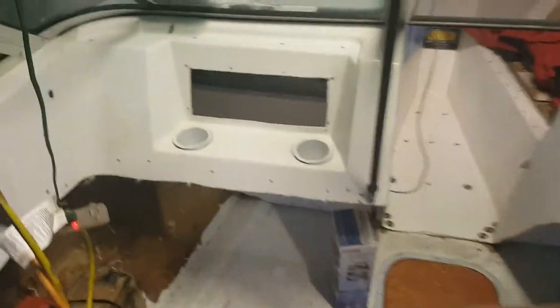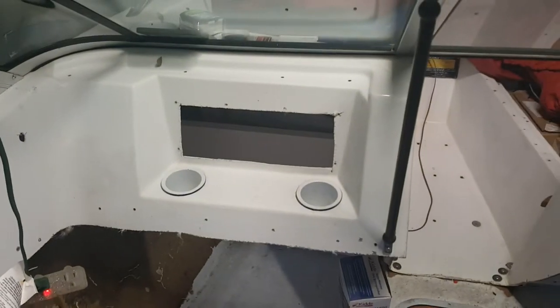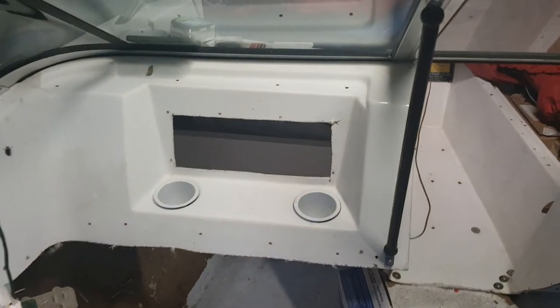Here we are on the boat. Been busy working on it, doing a lot of stuff, getting it together. But there's one big piece that's been missing — it's been bothering me — and I knew I was going to have to make a glove box for this thing.